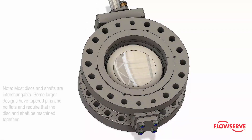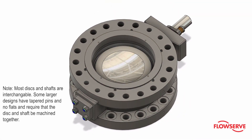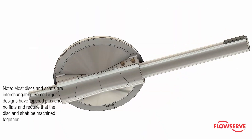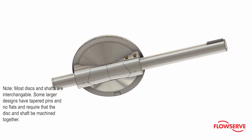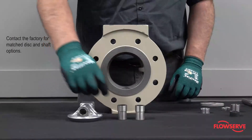Note: most discs and shafts are interchangeable. Some larger designs have tapered round pins and no flats, and require that the disc and shaft be machined together. Contact the factory for matched disc and shaft options.